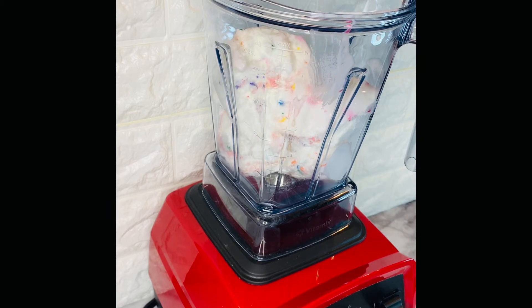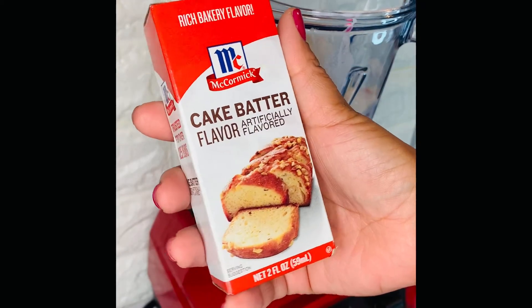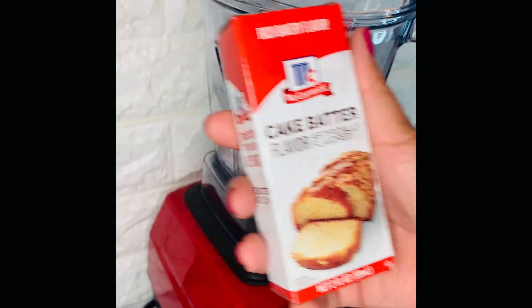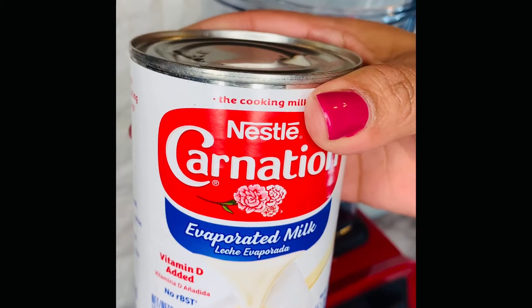Make sure that your ice cream is nice and firm because after you blend it, you still want it to have that nice consistency. I'm adding cake batter flavor from McCormick. This is going to give us a je ne sais quoi and it's definitely going to make this taste like cake.